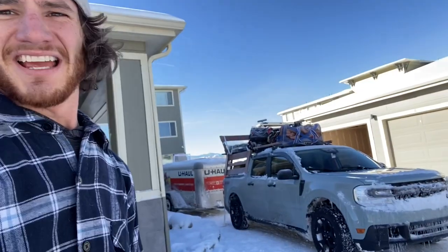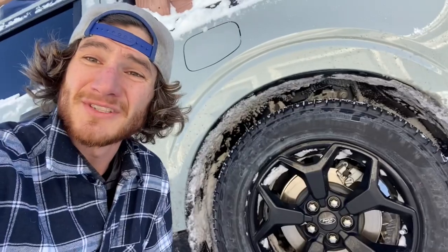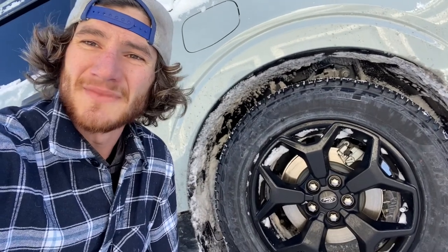We are moving from Colorado. It's been cool in a kind of crappy way, but I got the Maverick all packed up. I'll show you what we've got.